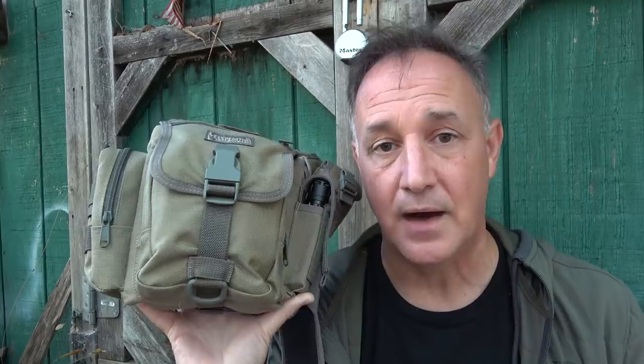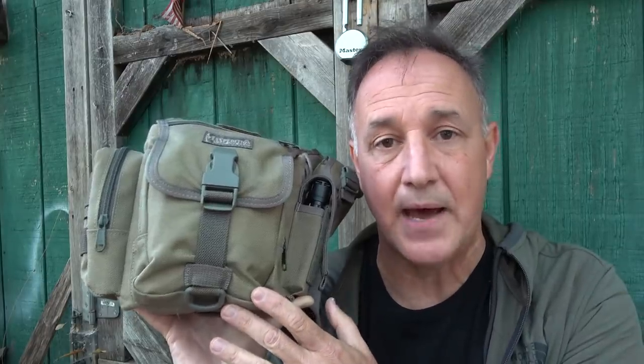Today we're going to take a look at, number one, maintaining whatever bag you're carrying — making sure everything's working, making sure your bag's in good shape. But we're going to take a look at my compact setup, and this is a little Maxpedition Fat Boy. I carried this when I went up to Virginia for the big gun rights rally, and I had the essentials I needed. So we're going to go through and see what's in this compact bag.